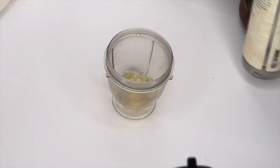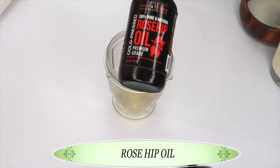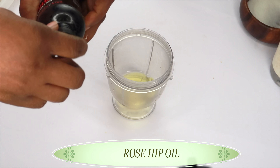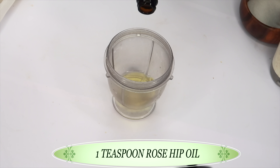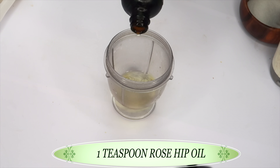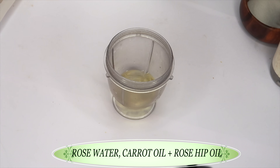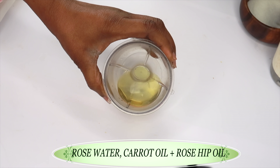My next oil of choice is rosehip oil. Rosehip oil also contains vitamin A, which will help to boost collagen, reduce wrinkles, hydrate the skin, and keep the skin soft and supple. I'm gonna be using one teaspoon of the rosehip oil — pour this in.